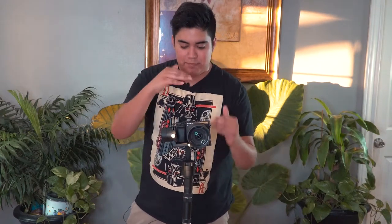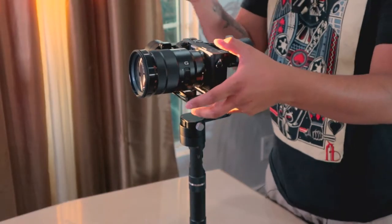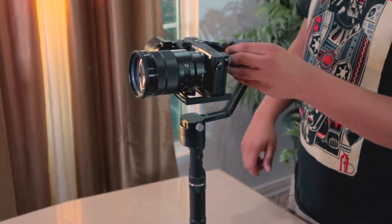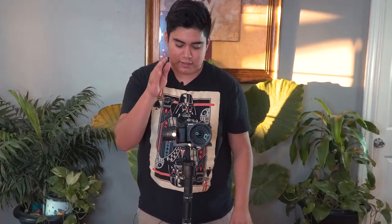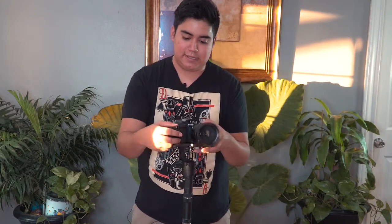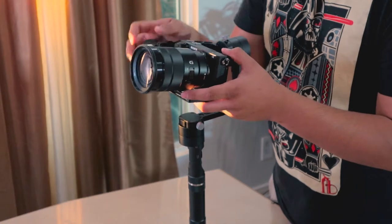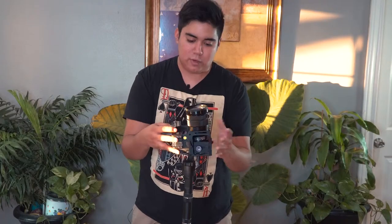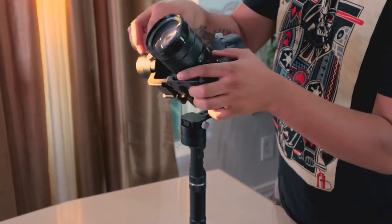Now you can tell the camera is falling on its horizon. You want to move this axis — unscrew it and start moving it left to right until it stops falling on its horizon. On this one, I didn't have to do much, so just lock it there. Now you're closer to having it fully balanced — it's not tilting up or down, and it's not moving on its horizon.